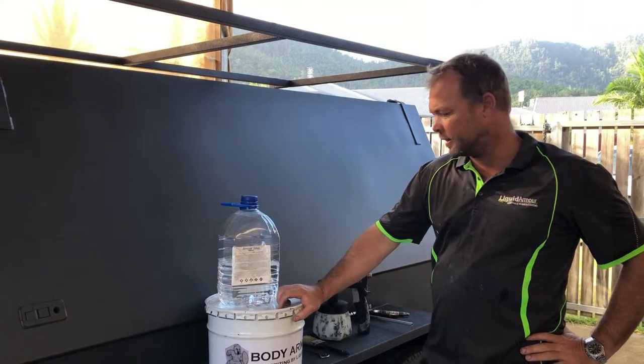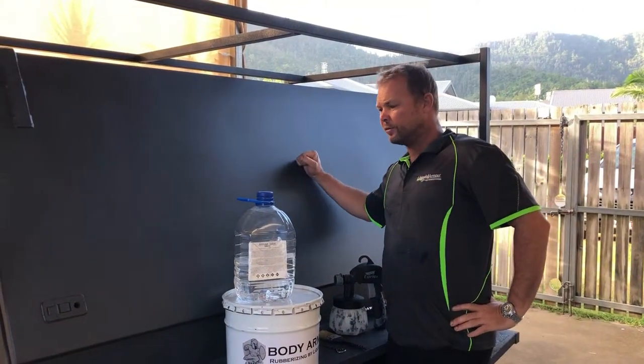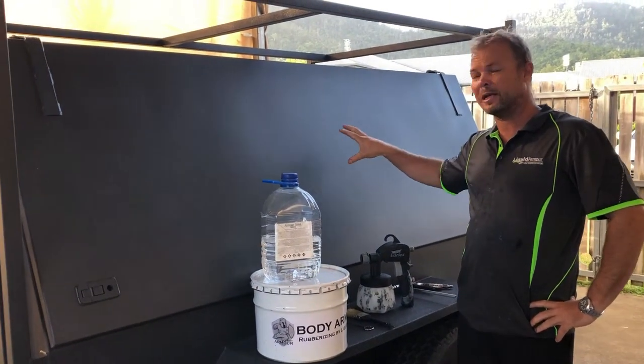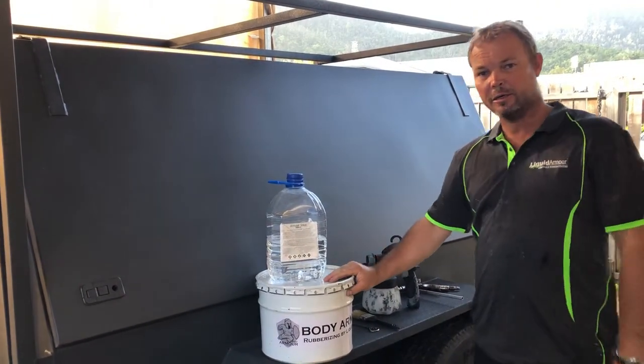Hi guys, Wayne here from Liquid Armor Australia. We've just finished up a tradie trailer for a customer, so we just want to take this opportunity to go through the different applications we've done with our body armor range.